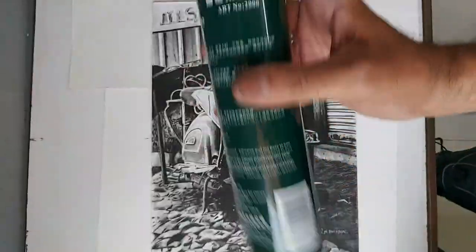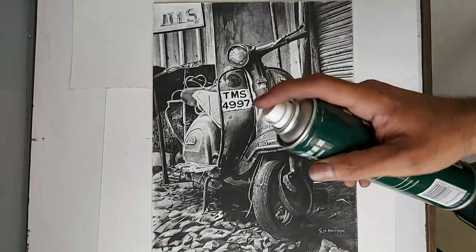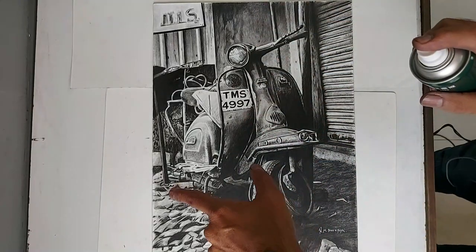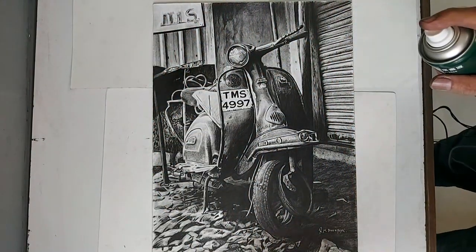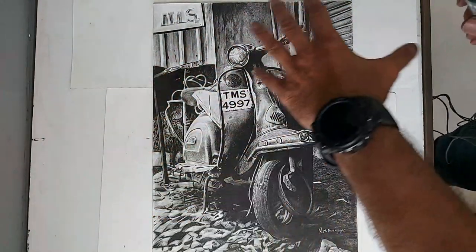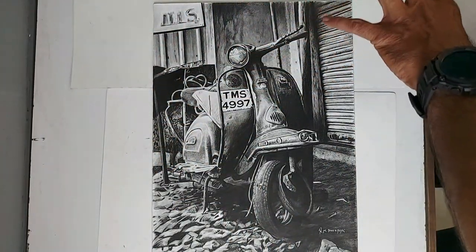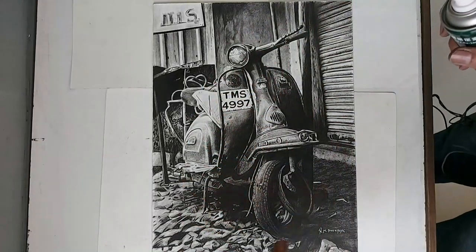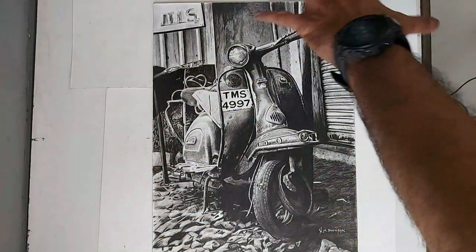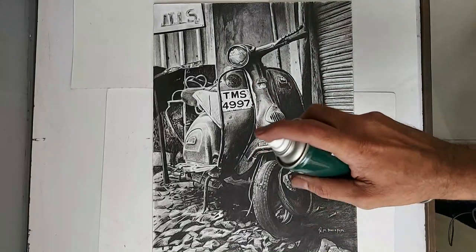I will show you how to spray it. Shake the can first, then hold it from 1 foot away. Before you spray, if you have a newspaper, you can keep the newspaper here under the artwork. Put a newspaper or board underneath so your surface doesn't get damaged.